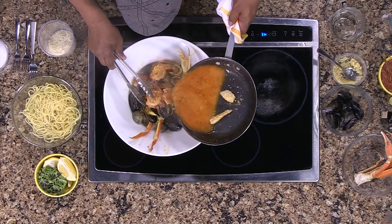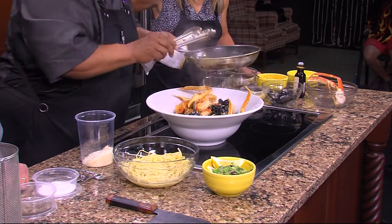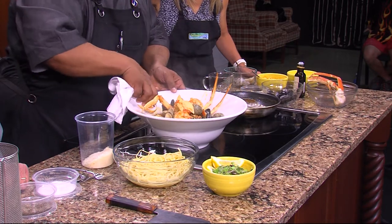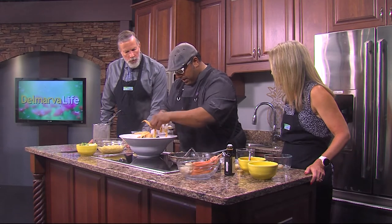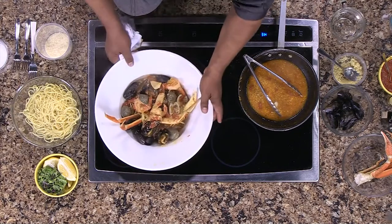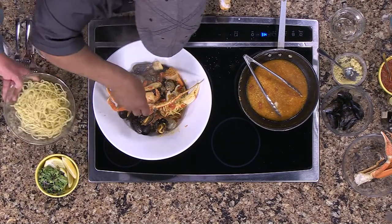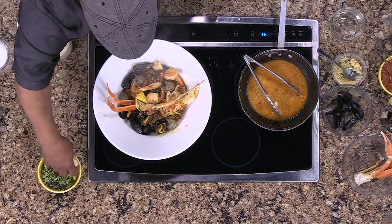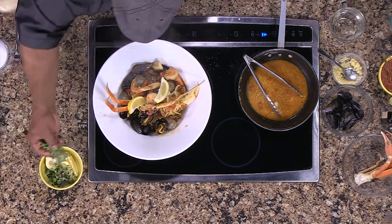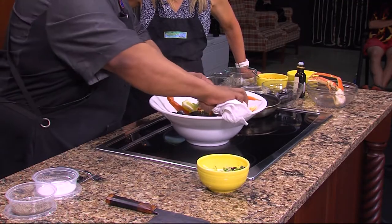Then all this goes over — look at that. That is perfect. Before we send this out, we're going to clean this plate up a little bit, just a clean little swipe like that. Look at the presentation it makes — that's gorgeous. Then to finish this off, we'll simply add some lemon, because lemon makes everything better. And then we have some beautiful microgreens — some local microgreens as well — to add some color. And this is our Tuscan cioppino.